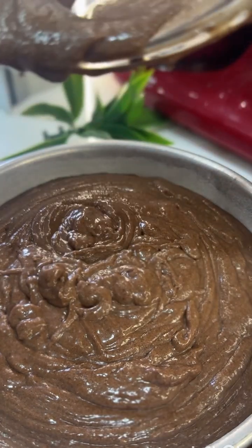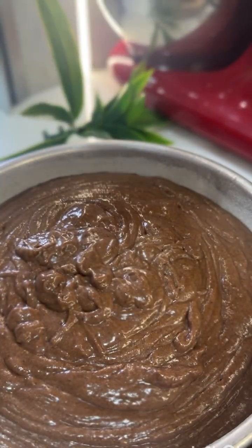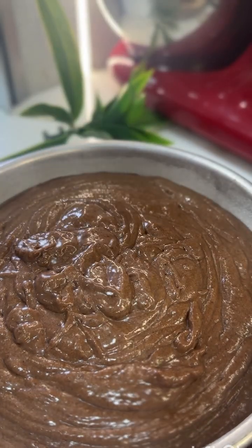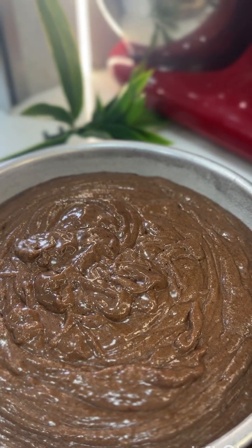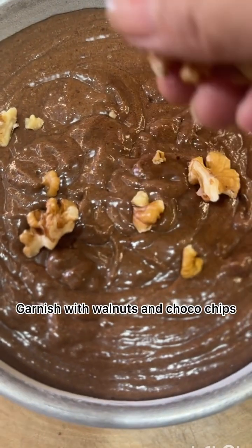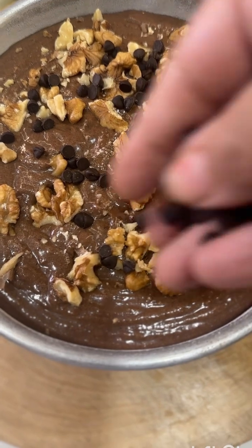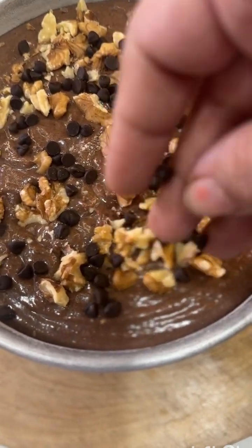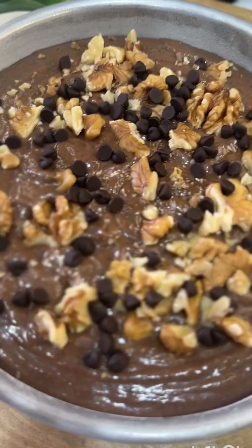We will leave a little gap and not fill the tin completely. This cake is super healthy. We will garnish it with walnuts and chocolate chips, then bake the cake for 35 minutes.